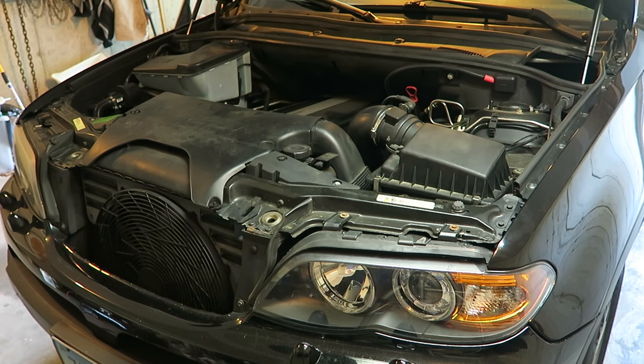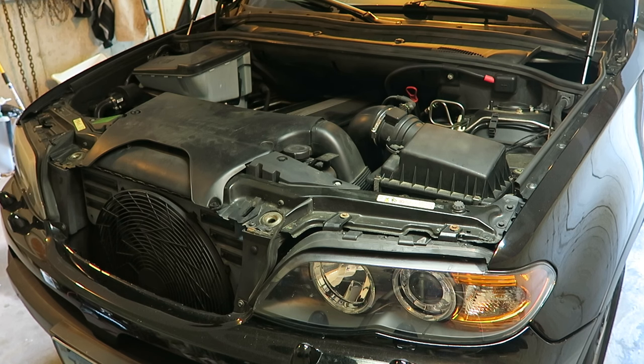Good afternoon everybody, what's happening? Today I'm going to be showing you how to replace the oil filter housing gasket on an M54 engine.